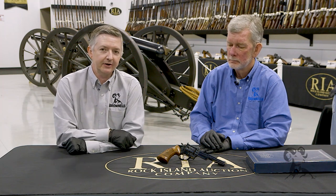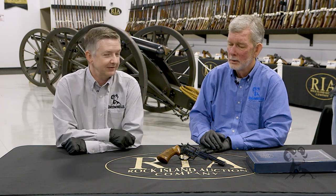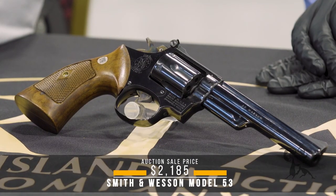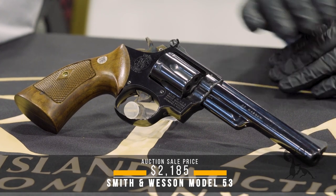I'm Steve Ostrom and I'm Keith Ford, and we're here again at Rock Island Auction Company bringing you some more cool guns from the vault. Today we've got the Model 53 Smith & Wesson revolver chambered in .22 Jet.